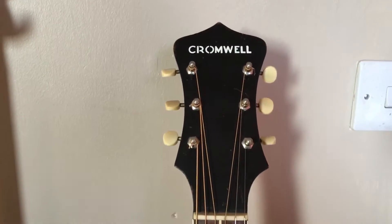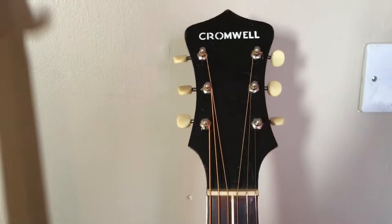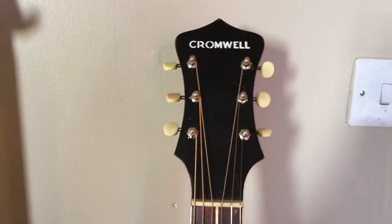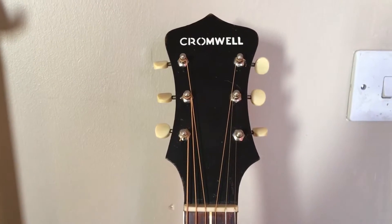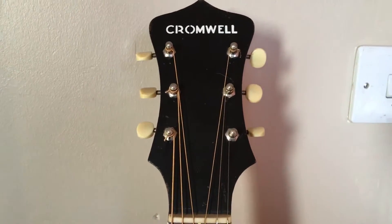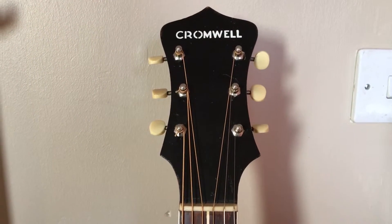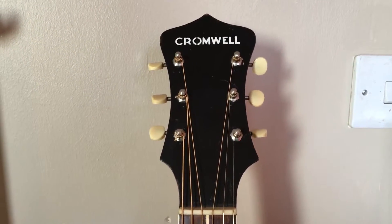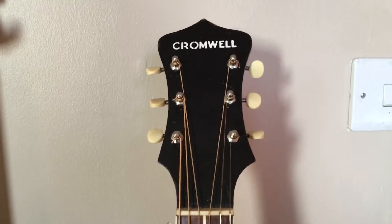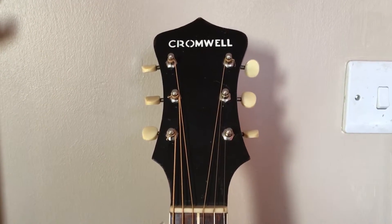Hello YouTube. What I'm going to show you today is a Cromwell. You may well be asking what's a Cromwell, as I did when I bought this guitar. After a lot of research — there's very, very little about them out there even on the internet — I found a small sticker inside the body. The guitar obviously looks to have some age, and the sticker says made by Gibson Kalamazoo.